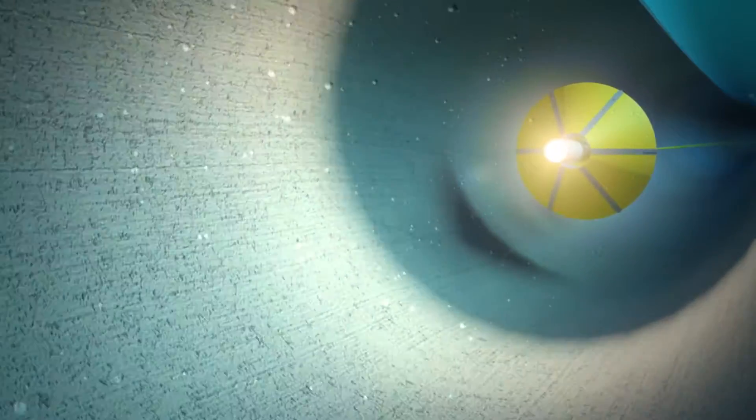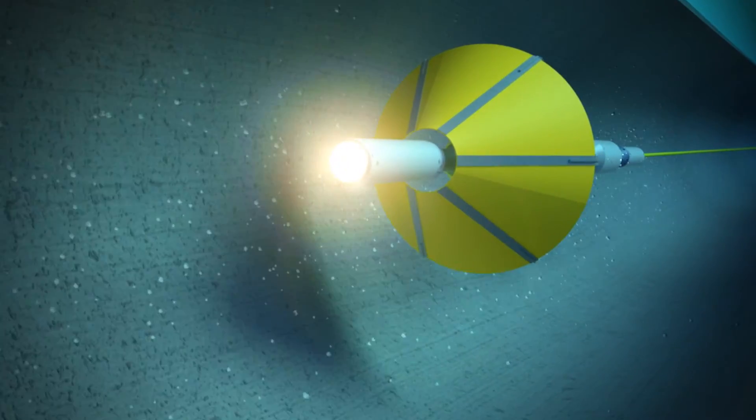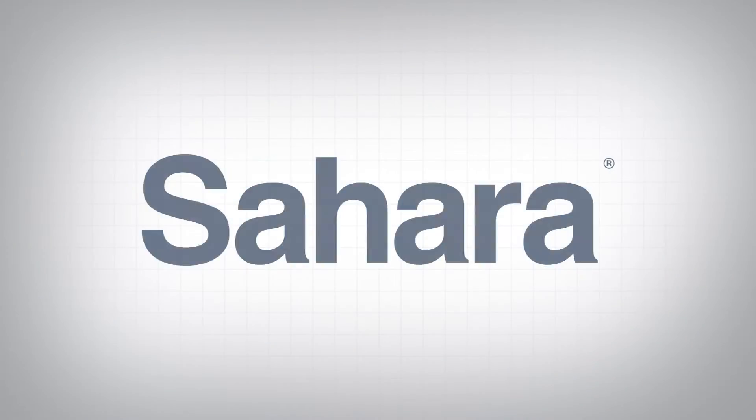The beauty of the Sahara tethered platform is that it can provide a variety of pipeline condition information in real time with no disruption to service on all pipe types.